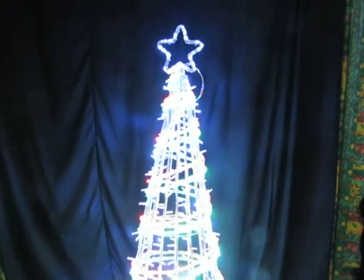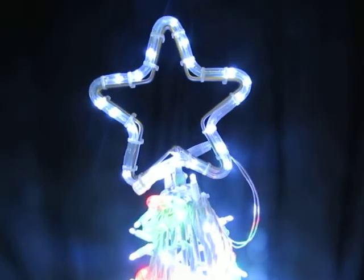This is a video of a new LED red, green and pure white tree. It's a cone-shaped tree. It's one piece so it doesn't fold down. It's all made of aluminium non-rust.